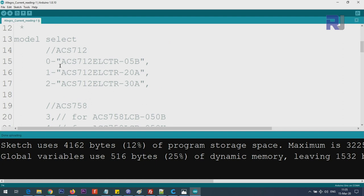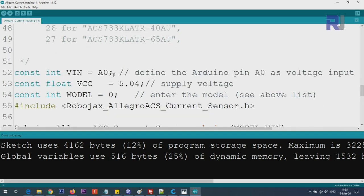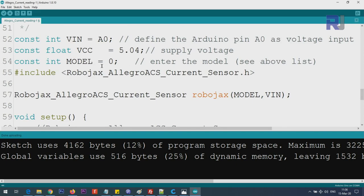These are the supported models as of March 2020. You will select a number in the code corresponding to your model - so far there are 27 different types of Allegro current sensor supported. We define the VN pin where we read the voltage, and VCC. I measured my voltage at 5.04 volts so I put the exact value. Then we specify the model number - just type the number without anything else. From the library class we create an object called Robojax, passing the model and the VN pin.